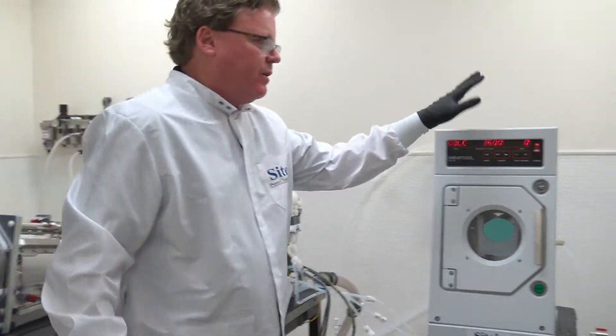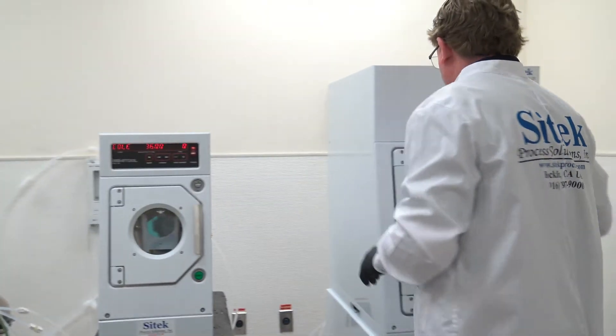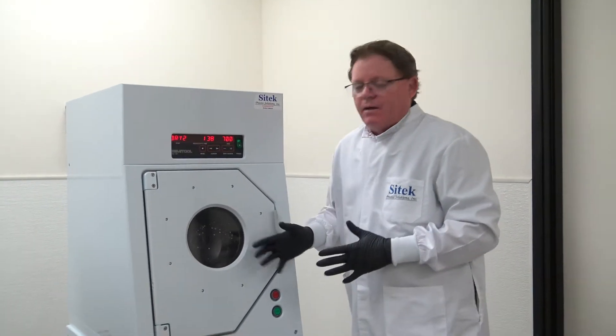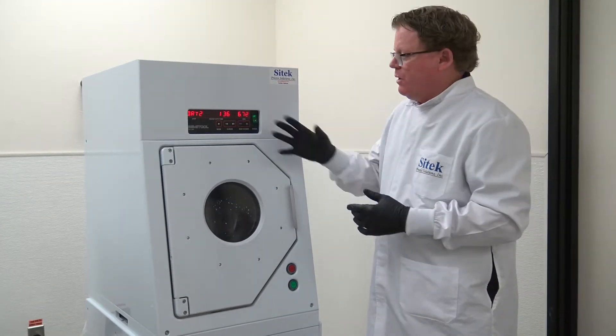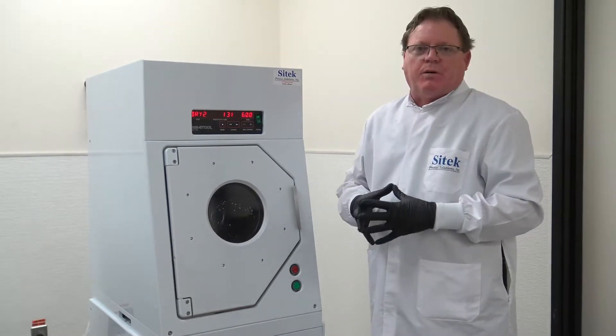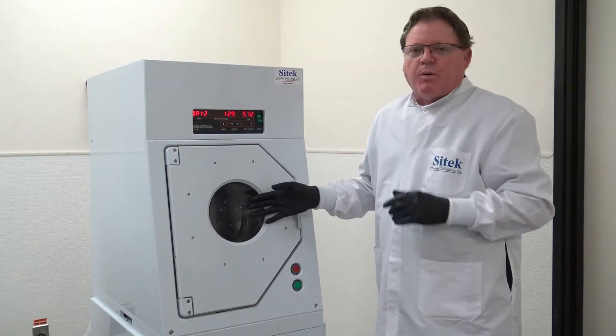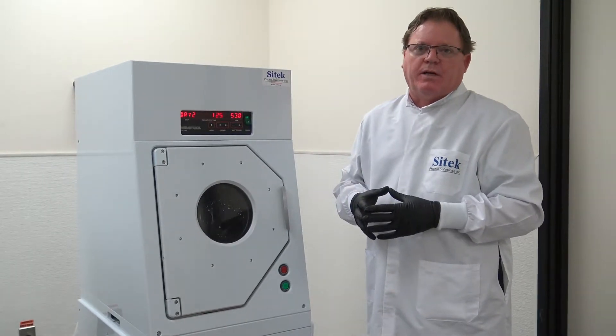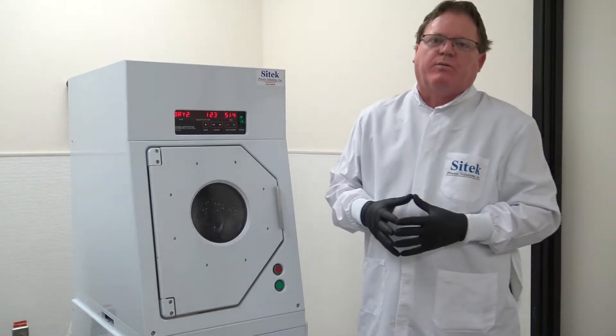Once the technician feels it passes the quality control checklist, a second technician in wet QC has to qualify the tool. Once done, it gets put into its final configuration — like the 240 and 4300 systems you see here. We put in the rotors, controllers, amps if necessary, and any included options, then go through our burn-in process. After 50 process runs with no errors, the tool is released to the sales organization to do a video.